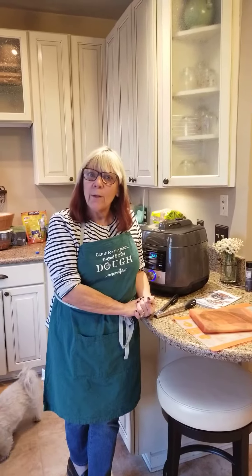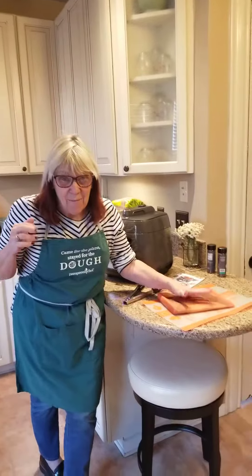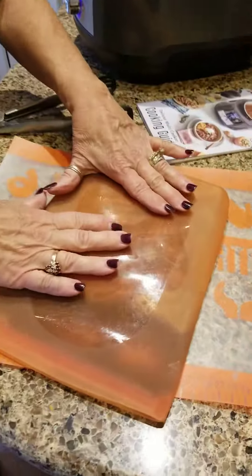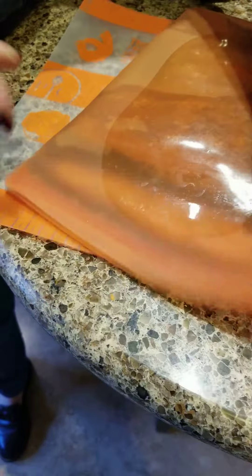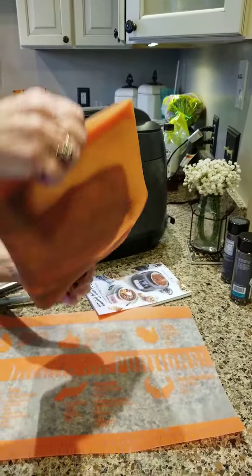Happy Sunday everyone! So I'm doing the salmon — I'm so excited! I want to show you: it's been in a marinade. These are those new silicone bags, and it's been in here about an hour. I just want you to see that they're not leaking, because I was kind of worried about putting it in there.